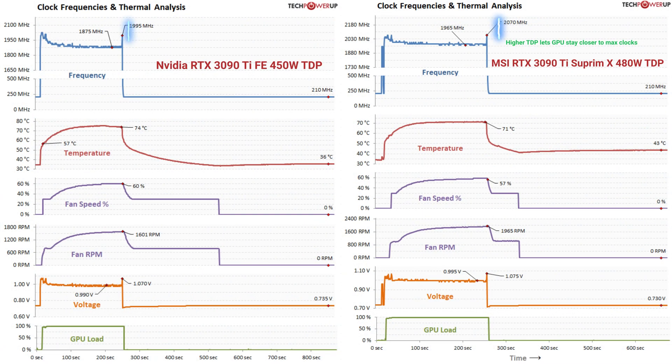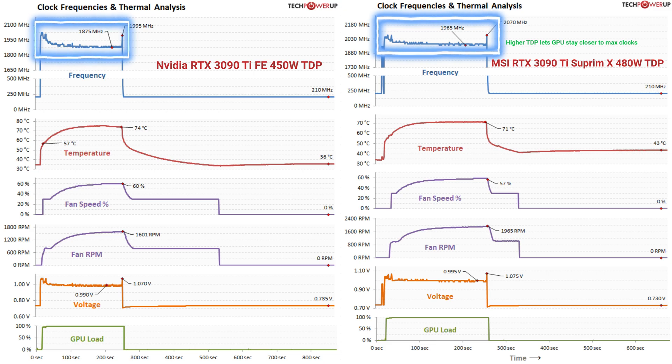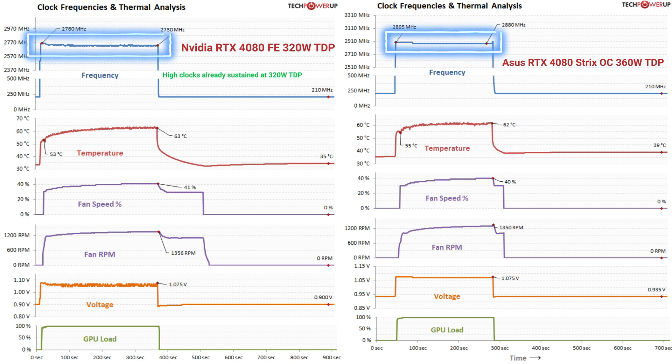You can still pick the best one in that certain price bracket. In the previous generation, power limits were very important, as that makes the biggest impact on GPU performance. For the RTX 40 series GPUs, however, this is no longer the case.